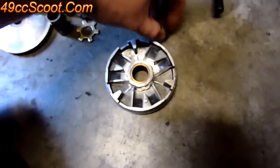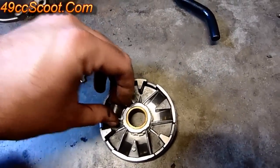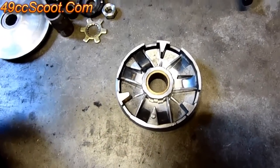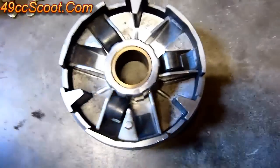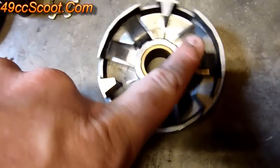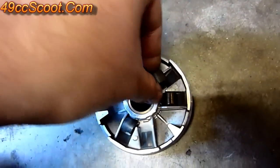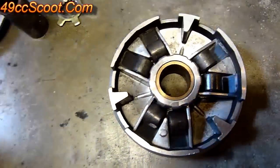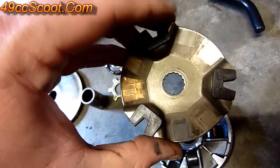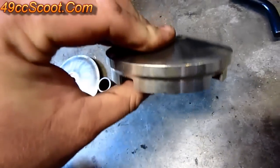To assemble it, put your roller weights in the grooves. If you're mixing roller weights to get a different weight, you'll stagger them — put one every other track. For example, if one set is five grams and the other is six grams, alternate them in every other groove. You want to make sure they're staggered, otherwise it'll throw the whole thing out of balance. Once those are all in place, make sure you've got your guides on the ramp plate of the variator, flip it over the right way, and it'll slide over all three of the little guides. That's all it is to putting it back together.